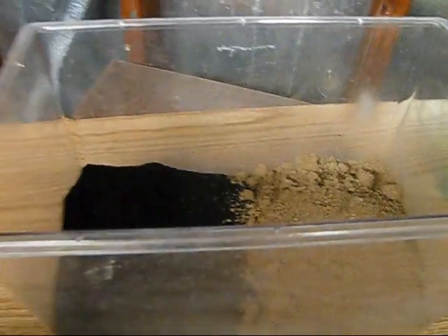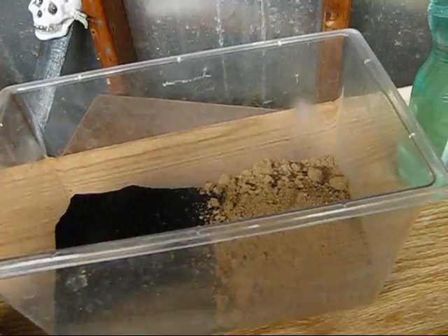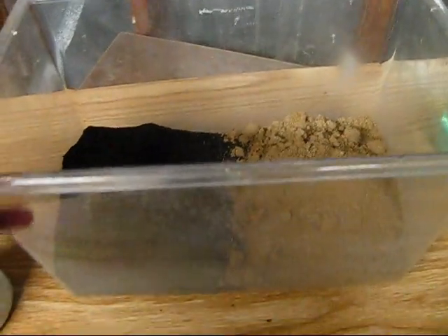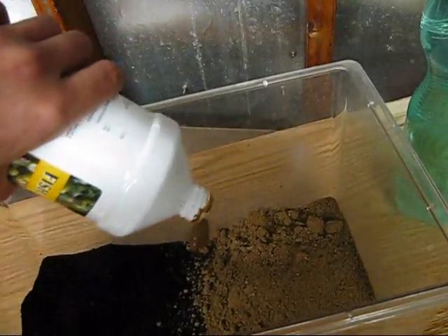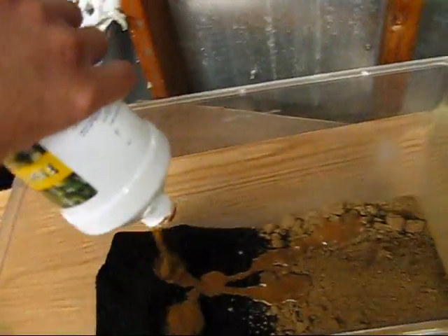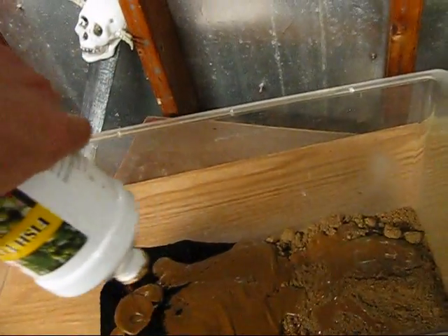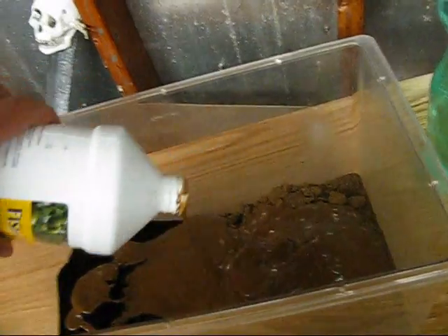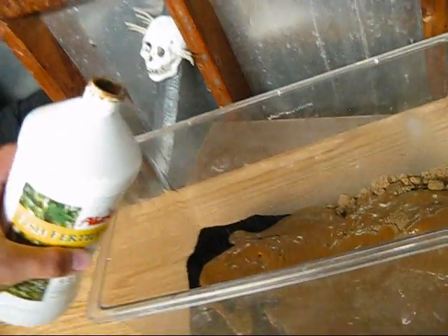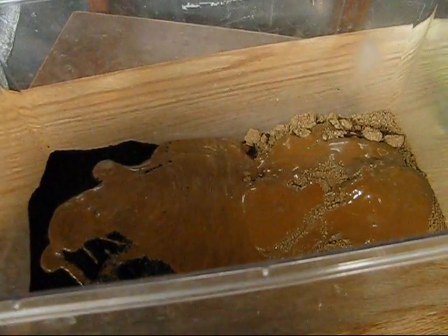The next ingredient we're going to add is the fish fertilizer. It's supposed to be about 5 ounces per 5 pounds — this is almost 10 pounds so about 10 ounces. Measurements aren't that incredibly important. That's a little more than 10 ounces, but whatever.